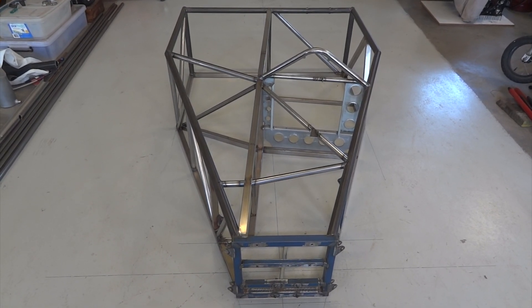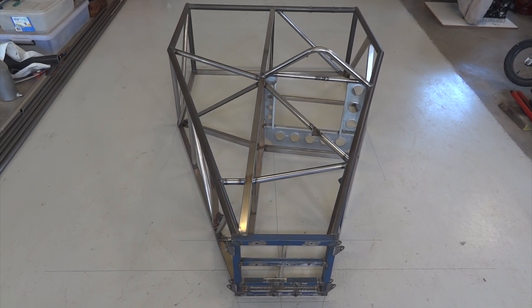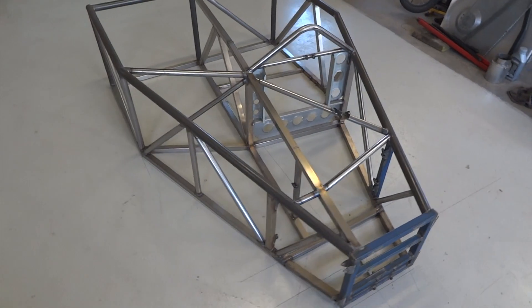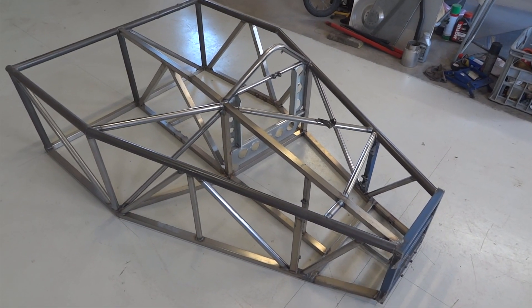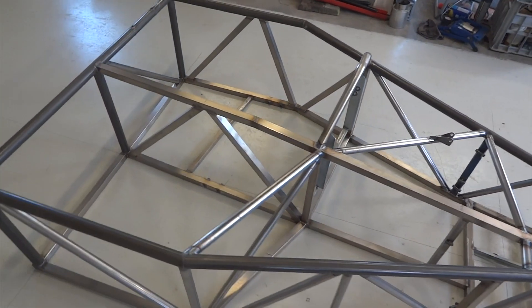Here we are once again with the Ninjamobile dart, and since she was last seen, that central divide has turned into a proper bulkhead, splitting the driver compartment from the engine. And not surprisingly, more triangles.